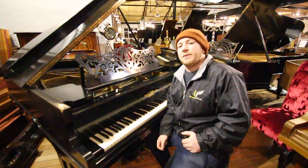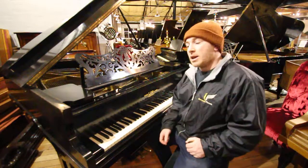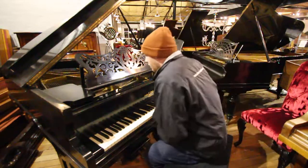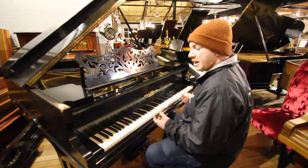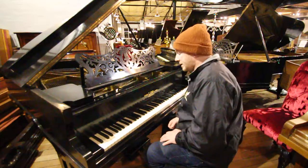Hello folks and thanks for watching. We are Sherwood Phoenix Pianos, www.sherwoodphoenix.co.uk is our website. This is the Richard Lipp Baby Grand Piano in an Ebony Case, 88-note keyboard, all with the original ivory keys.